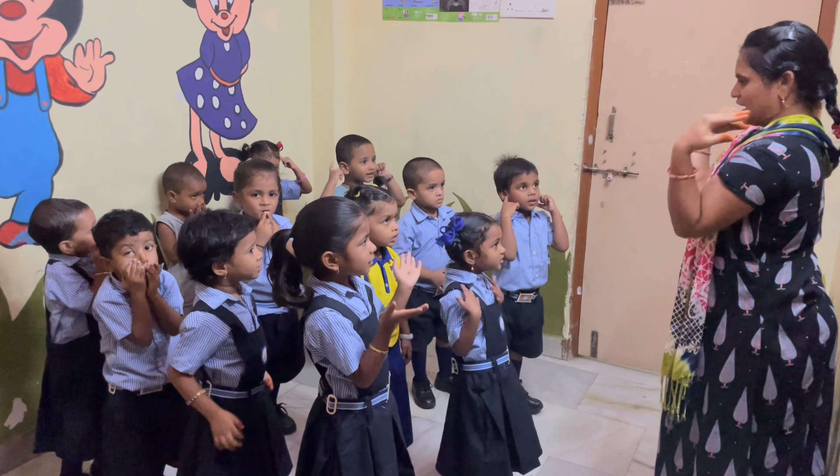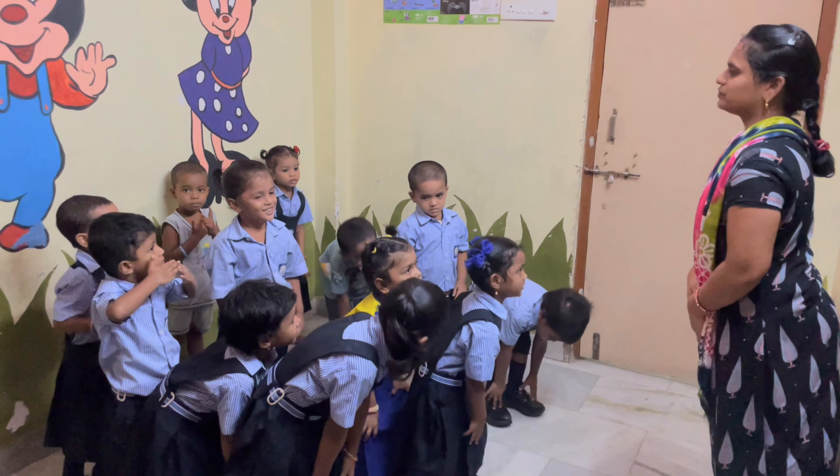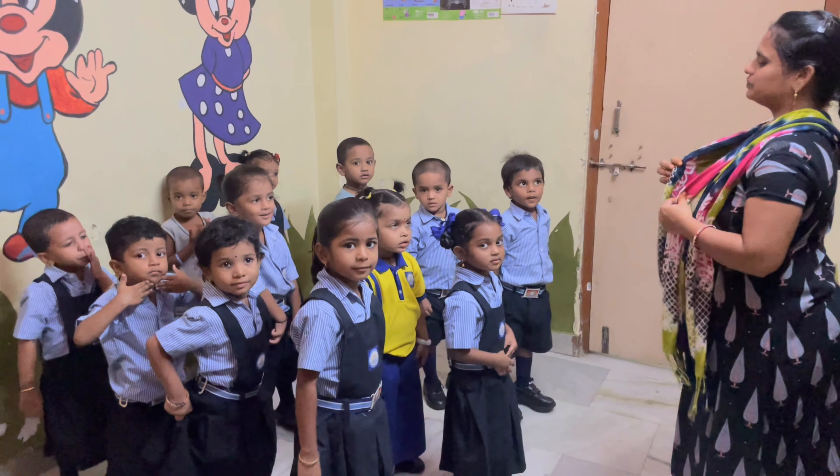Head, shoulders, knees and toes, knees and toes. Okay, ma'am, now ask any member.